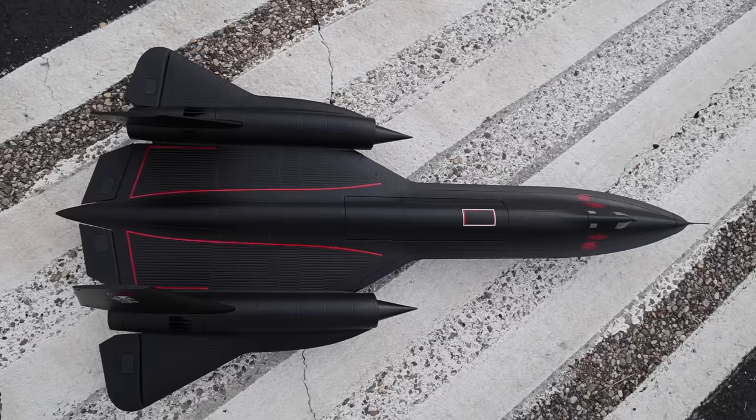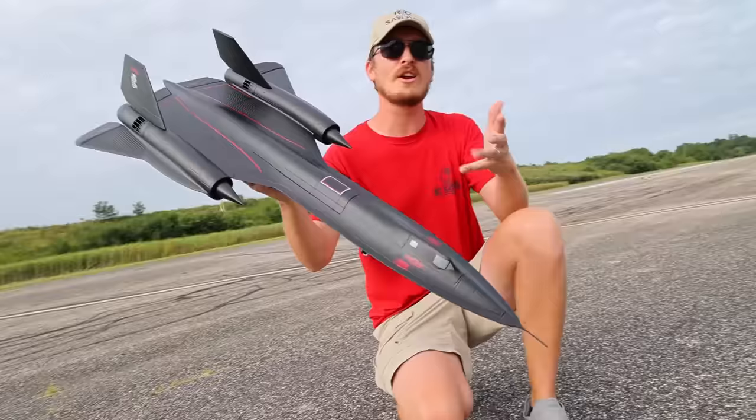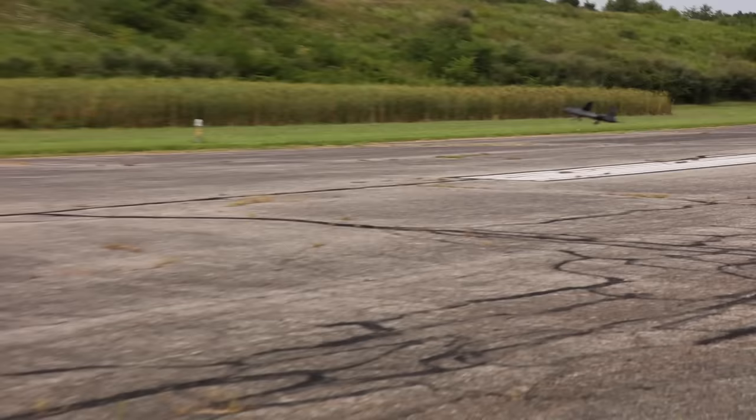Some guys are going to look at this plane and say, man, that's going to be hard to see. Orientation — it just looks like a flying shadow, a silhouette, which is kind of the point if you want a scale plane. And on our maiden flight, it really was kind of hard to see at times.